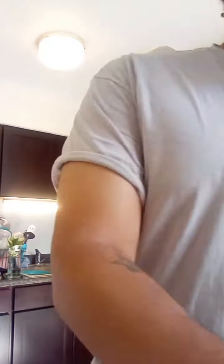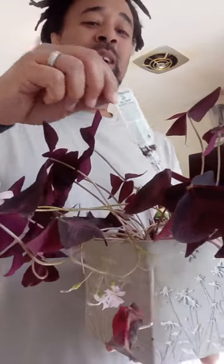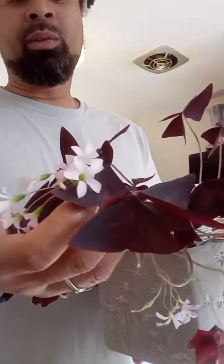I got another one I want to show y'all this morning. It's not the best shape, but I want to introduce you to my oxalis plant. I kind of always keep the tags in them sometimes, you know. This plant has sprouted flowers and everything.